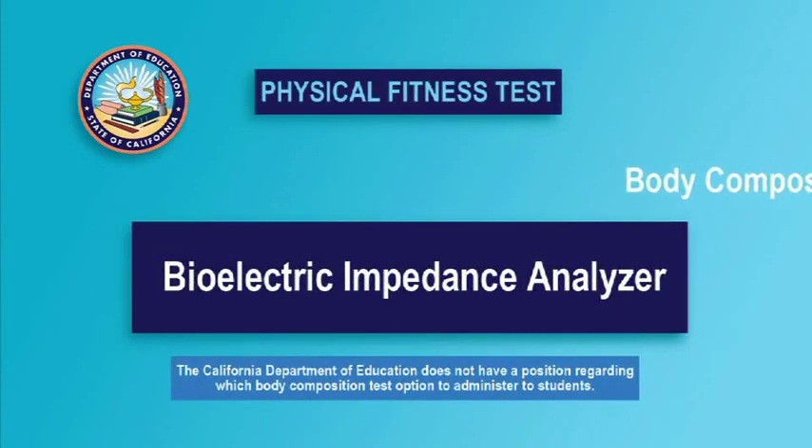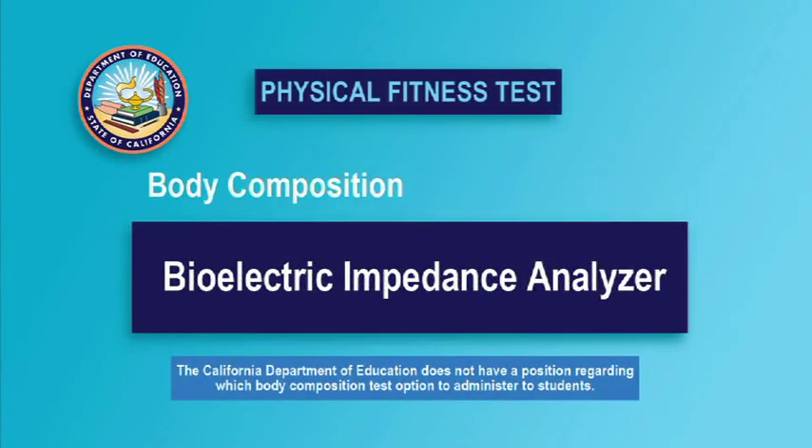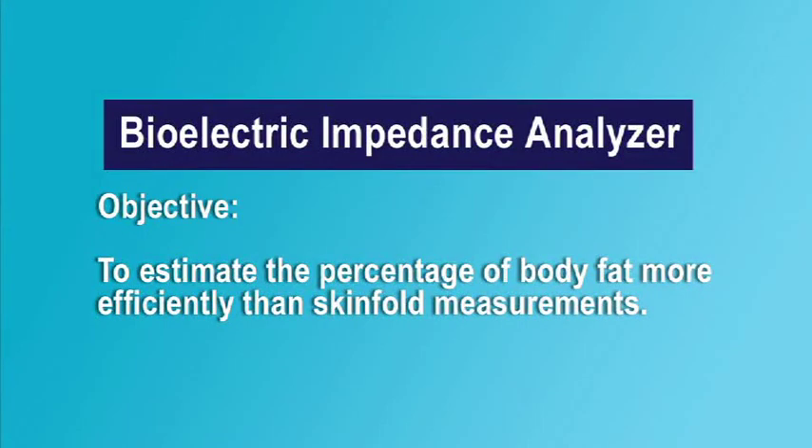The use of the Bioelectric Impedance Analyzer, or BIA, is one of the test options for estimating body composition in the Fitnessgram. The objective is to estimate the percentage of body fat faster and more efficiently than taking skinfold measurements. These less invasive devices provide a useful body composition alternative in schools and districts with policies which may limit the use of skinfold measurements.